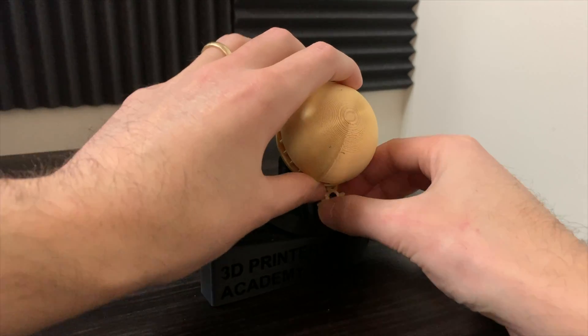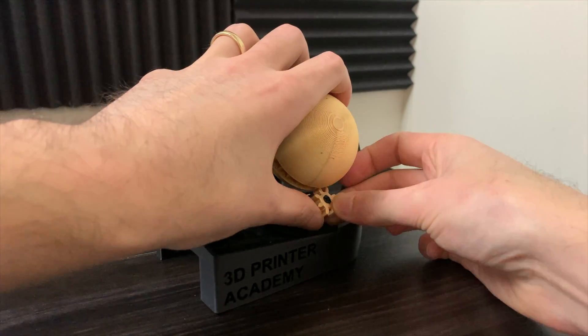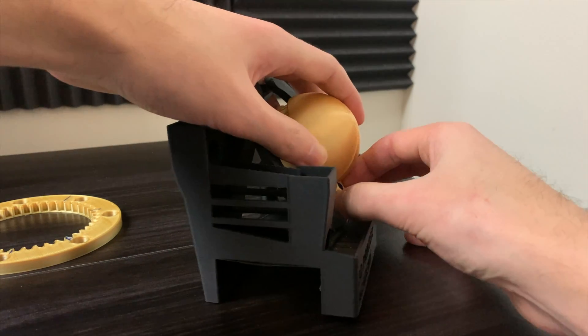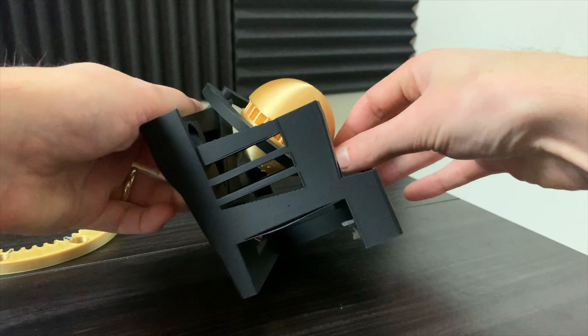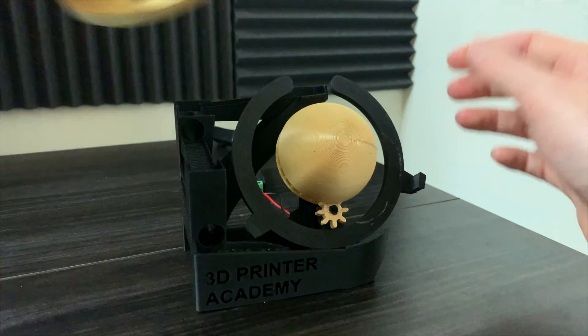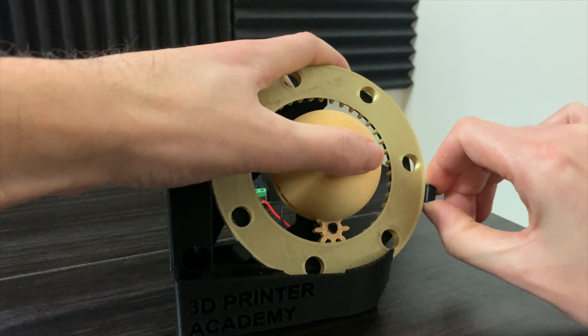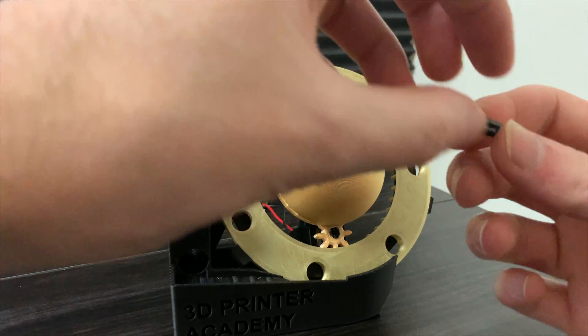Make sure the notch on the small gear is aligned with the notch on the drive shaft. When you put the drive gear on, you'll have to put it on with the planet at the same time. Next, slide the ring in like so. There are two small pieces that help hold the ring in place.